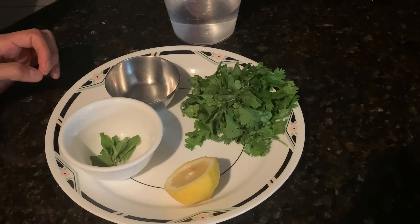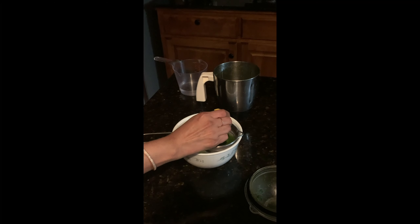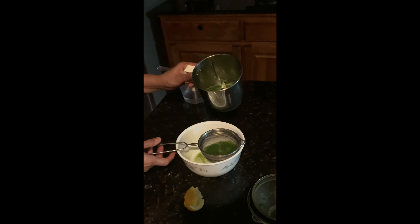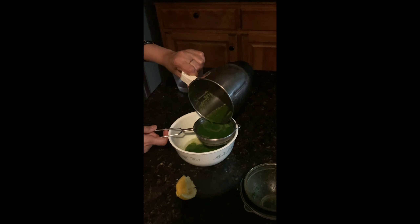I'm squeezing half of the lemon. Then I've blended the Tulsi leaves, coriander, and black pepper seeds together and I'm straining those here.